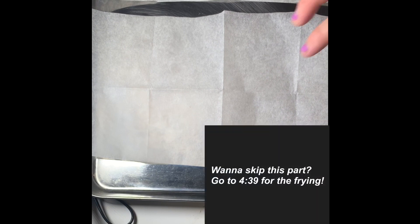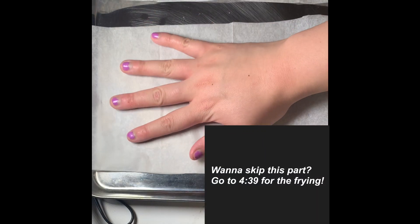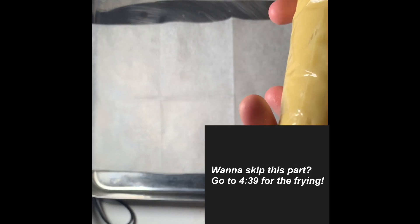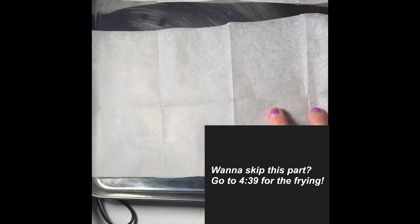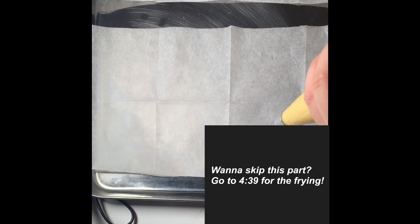This next step is not traditional at all, but I just wanted to see what type of shapes I can make with the churros. I took some parchment paper and folded it into different squares, piped out different shapes, and then cut them out so I could lay each square into the oil.